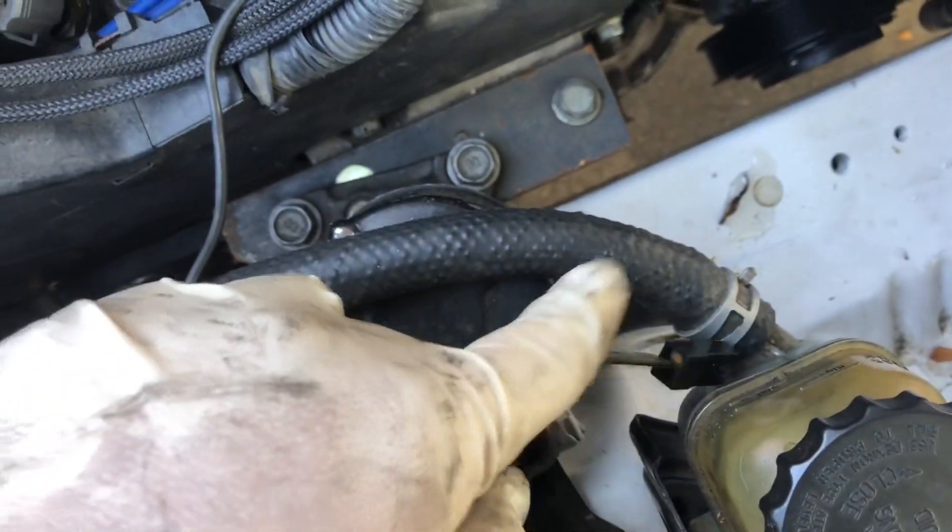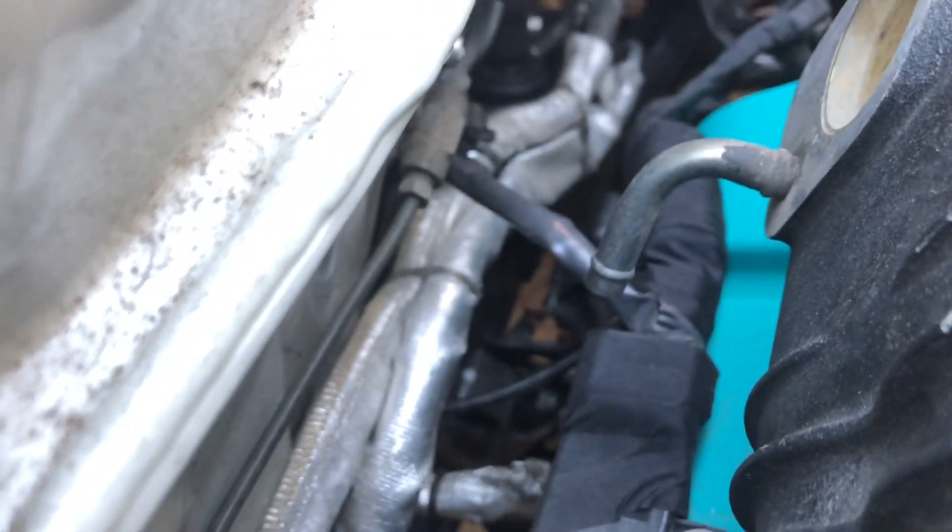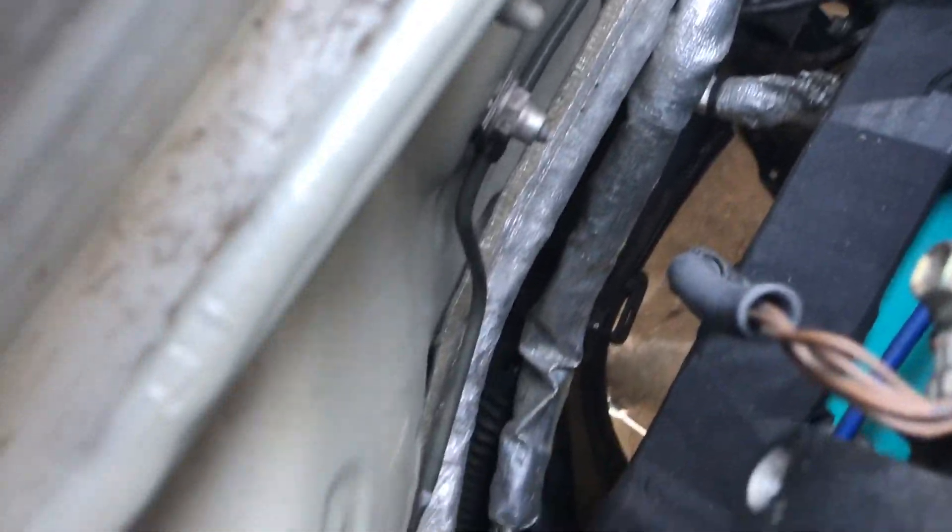You guys saw from the previous videos — there's the AutoZone hose, no kinks on it, completely curved. And then our high pressure hose, same thing. It's routed right here through the back — that's also our return and our high pressure. So the return goes right here and then it's our reservoir.